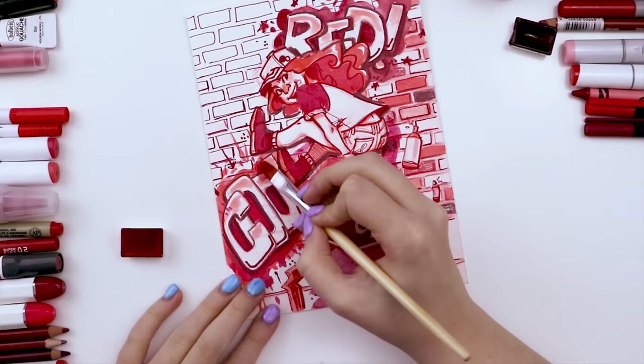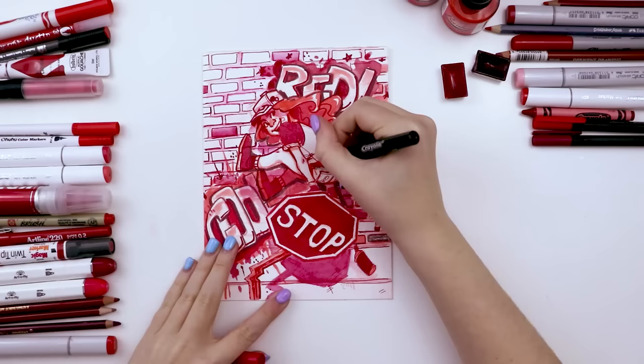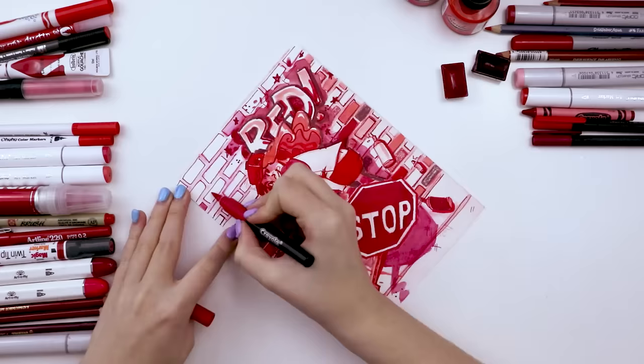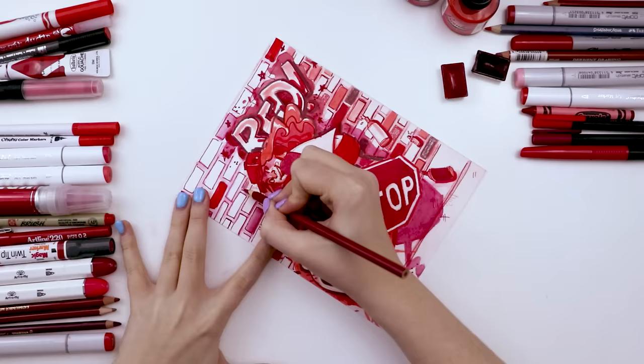One of my newer art supplies: the Crayola Signature Brush Markers. I really like the pigment and the brush tip. I used it to color in her shorts — I can only describe this color as fire engine red, it's just gorgeous. I also colored in the hat and added some details to the graffiti and colored in a couple bricks. Then I used a red Crayola colored pencil to color in a couple more bricks.